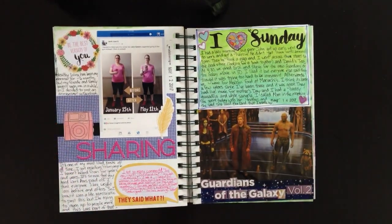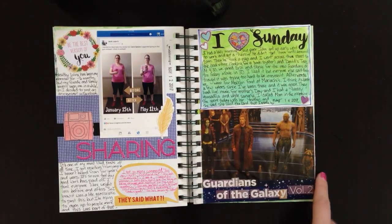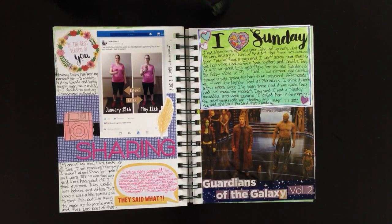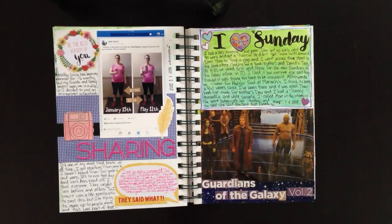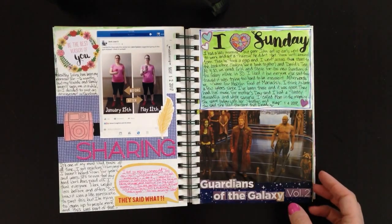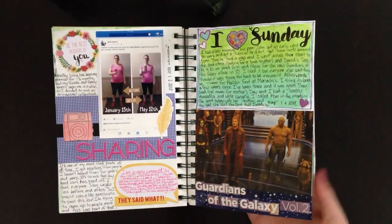The next one is called 'I Love Sunday.' It's about a lovely Sunday we spent watching Guardians of the Galaxy. I taped in the movie magazine they give at the cinema, put down some starry washi tape behind it, drew a journaling block and painted it green like Gamora's skin — I love her skin. I brush lettered my title, added some sticker stash, and did some journaling. A lot of times my pages are really simple but if you pack enough color in, they look busy enough.